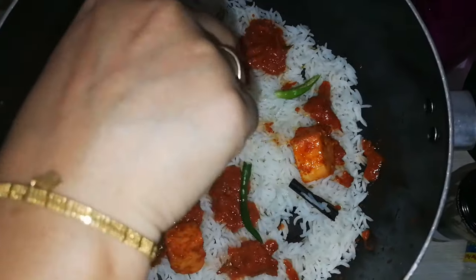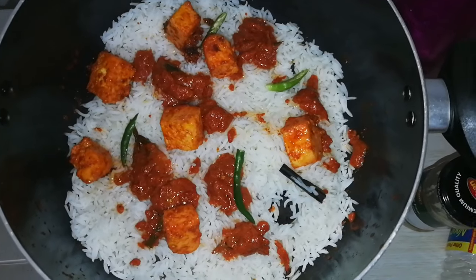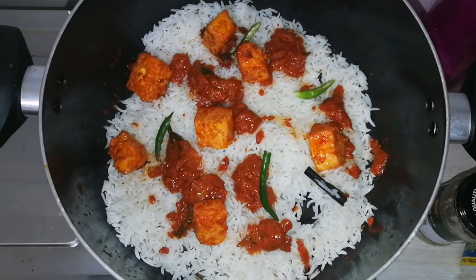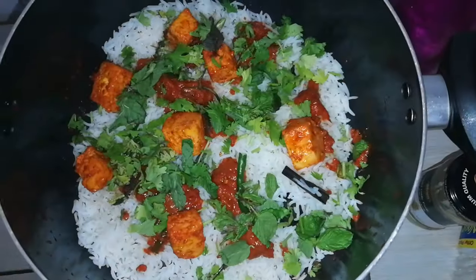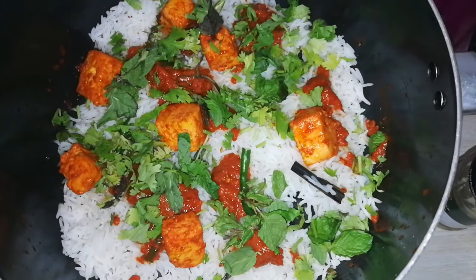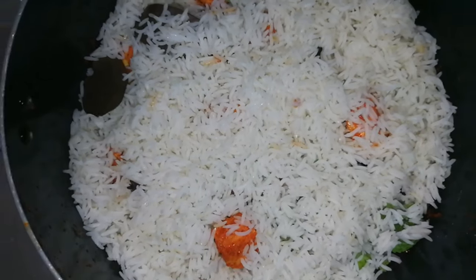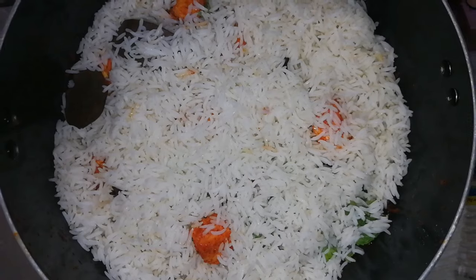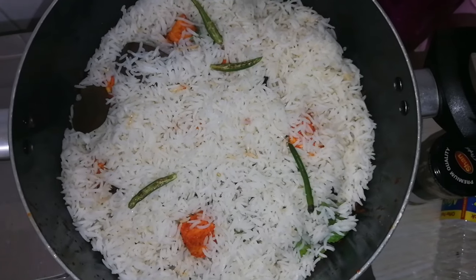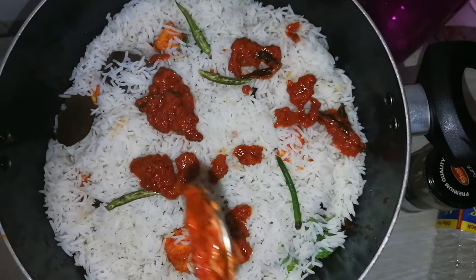After that, I will layer the rice. I will add a layer by layer: rice, gravy, green chillies, and lime juice. I will place it on the stove.